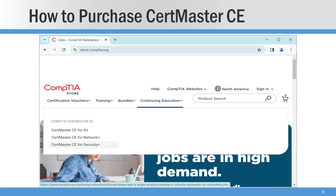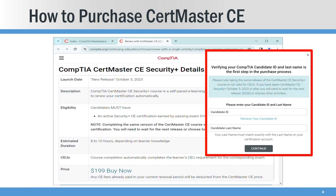So in the store, it's pretty simple. You go to the store, go to Continuing Education, CertMaster CE, click on that and then buy now. Then you link your candidate ID and last name to this purchase, and that is how they are able to credit your renewal once you complete the assessments at 100% completion.